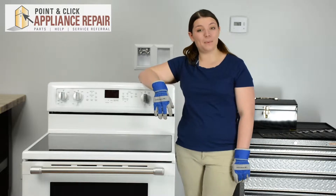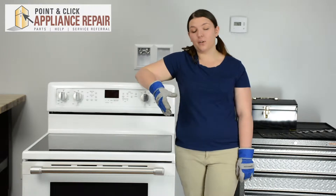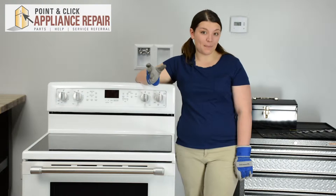Hi, I'm Sherilyn and today we're going to be replacing the lower oven door gasket on a Maytag range. You may need to replace your lower oven door gasket if yours is damaged and leaking heat. This repair should only take about 5-10 minutes.